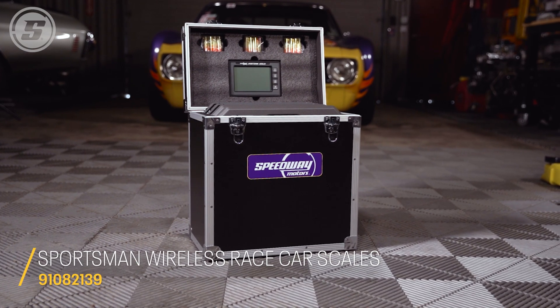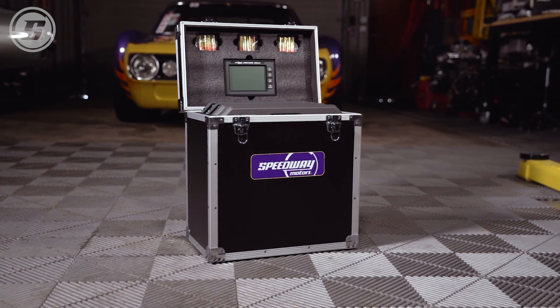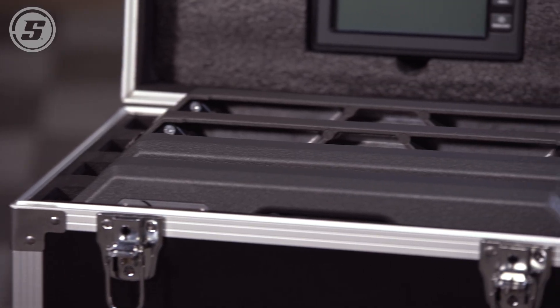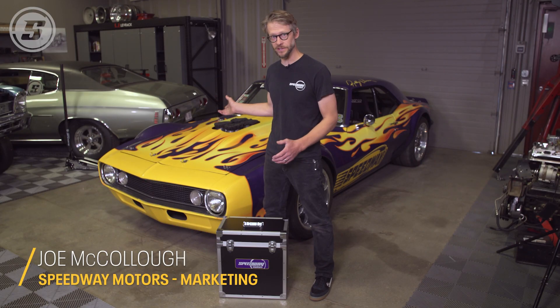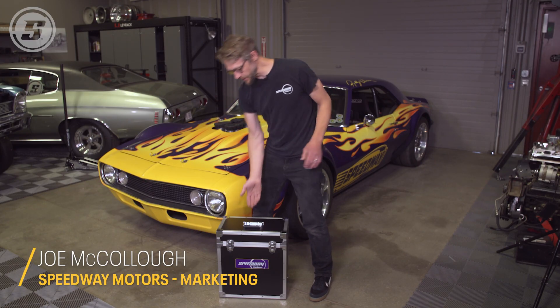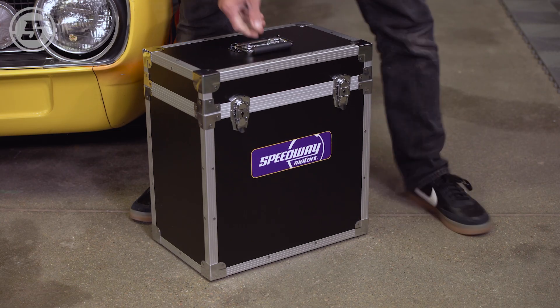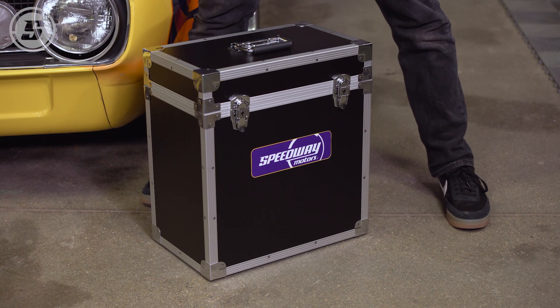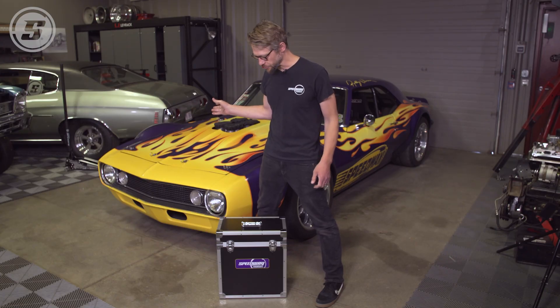The very first thing we notice about these is just how compact they are. Compared to other scale sets we've used in the past, this case is just tiny, which is going to make them easy to store in the shop and even more critically easy to store in the trailer. These are also super light — the whole set only weighs about 40 pounds, and compared to other scale sets that weigh a ton more, they're a pain to lug around. That's a major benefit of these scales.